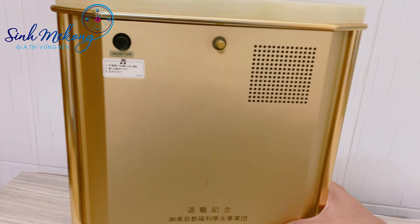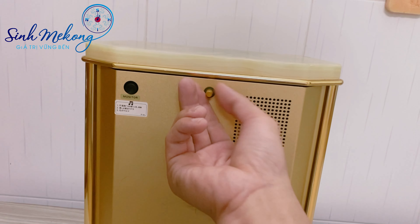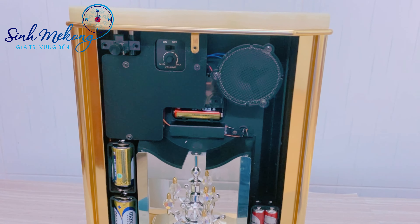Mặt sau có lưng nhôm. Đây là cái máy bên trong đó. Sử dụng 2 pin chung, 3 pin tiểu.